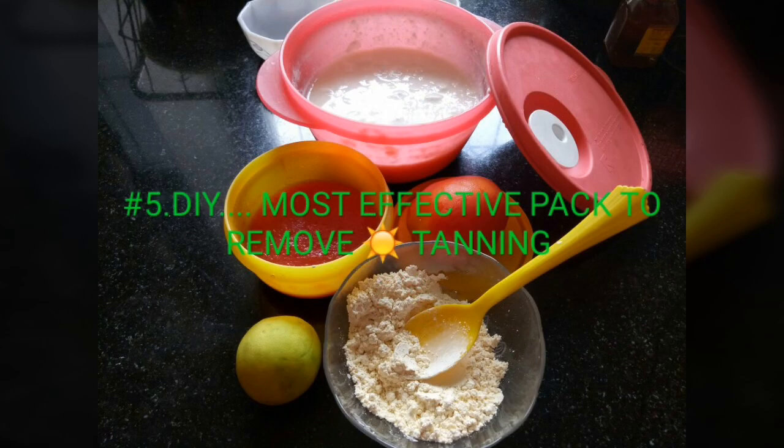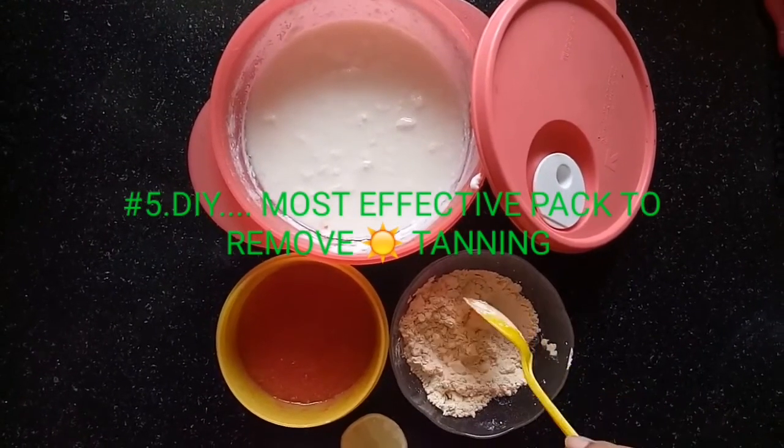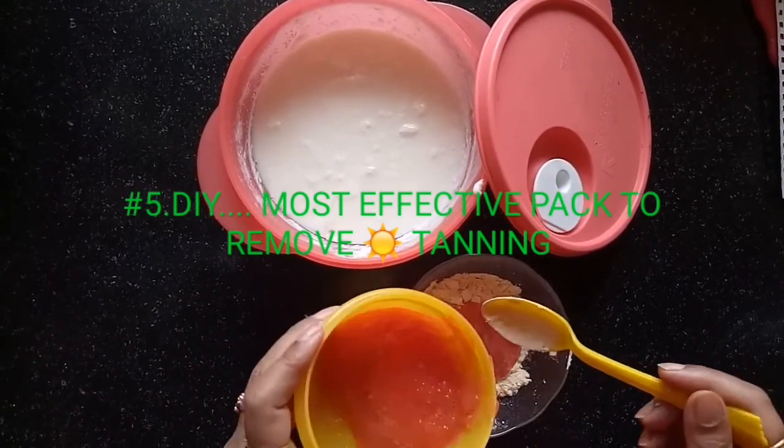The fifth DIY is the most effective pack to remove sun tanning. You will be needing gram flour (besan), lemon, tomato pulp, and curd. In a mixing bowl, take three to four tablespoons of gram flour depending on the area that is tanned, then mix in tomato juice, tomato pulp, lemon juice, and curd. Lemon brightens and lightens the skin, diminishes scars and spots, exfoliates, acts as a natural bleach, and fights wrinkles due to its vitamin C.